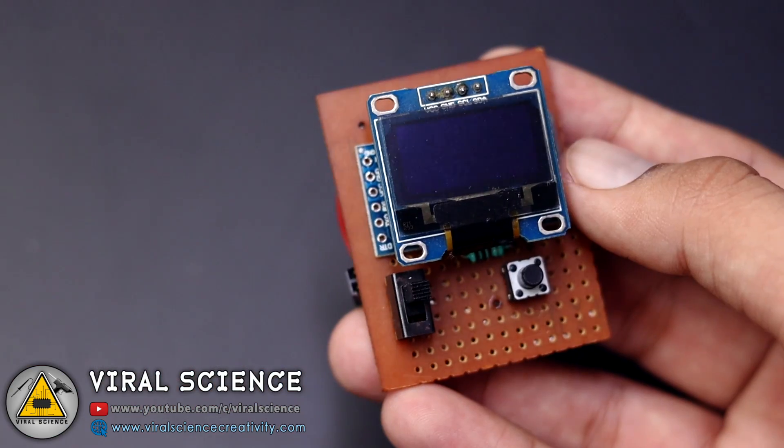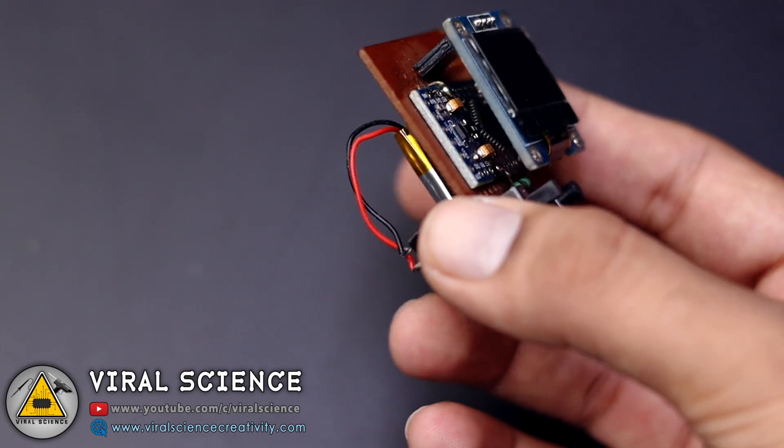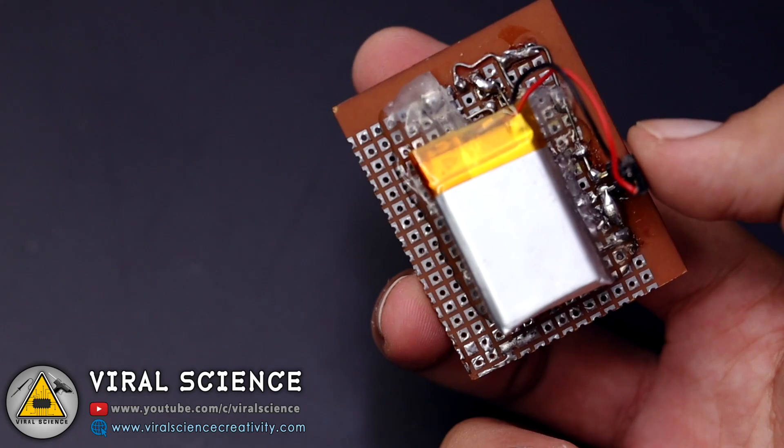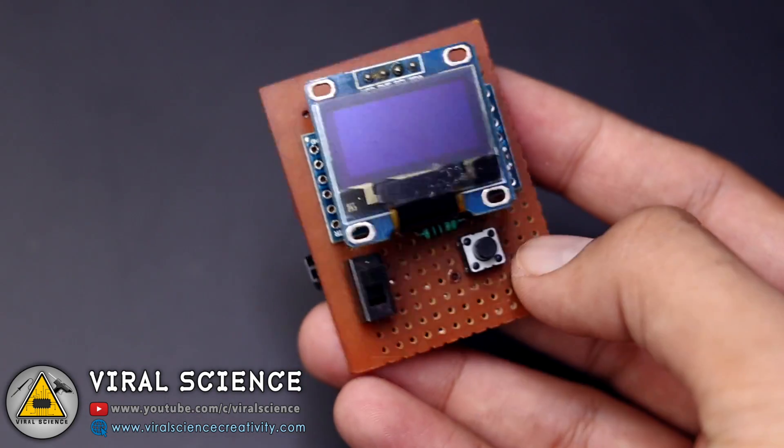Now to make this a portable handy device, I have connected everything on this PCB board. I have also attached a lipo battery to power this whole circuit and also added a switch to turn on and off.